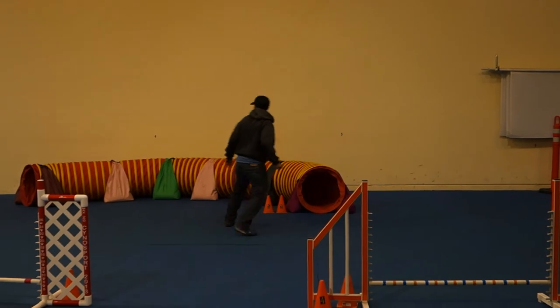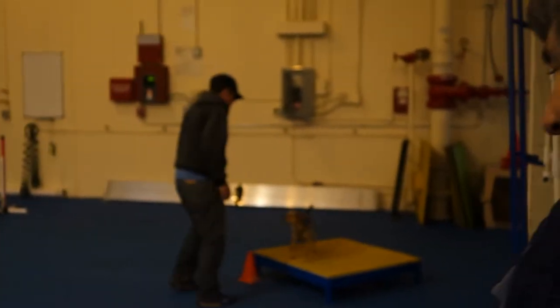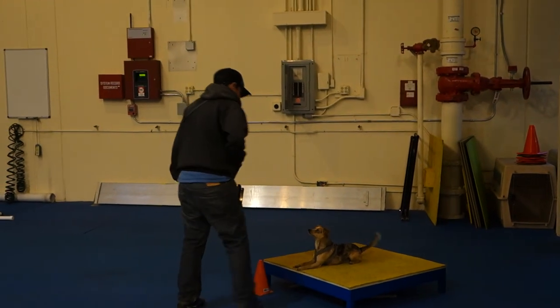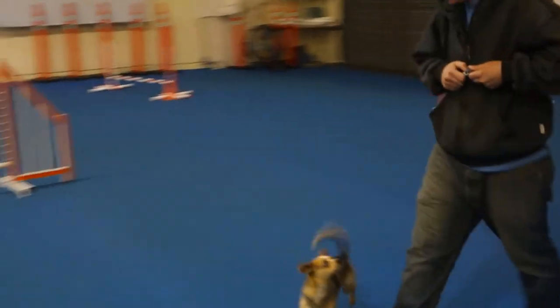Jump, jump, go, jump. Nice, nice little sail. Table down — five, four, three, two, one, and go! Yay, so good you guys! All right, let's put the bar...